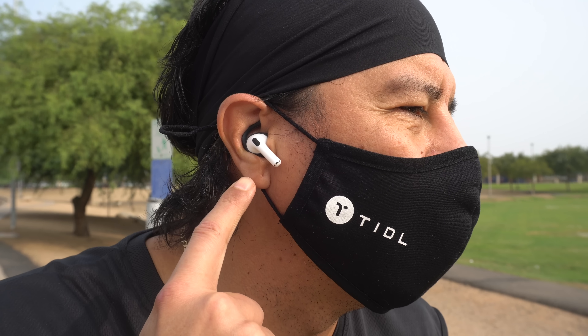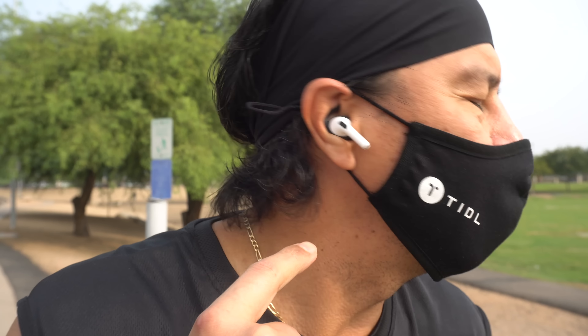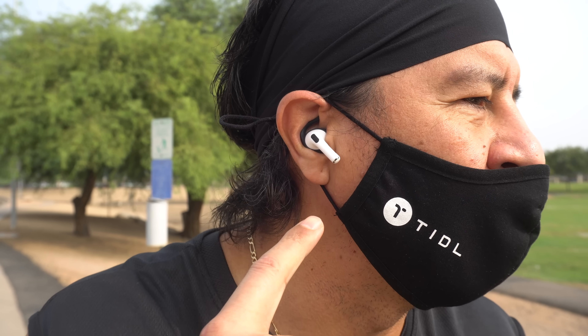All right, so you could see I ran 1.2 miles. It's 7:45 in the morning. I got to do this before the sun comes up because it gets 120 degrees here in Phoenix. But they haven't fell out — I could shake, I could do everything. And there they are. They haven't gone anywhere. I love these hooks. These things don't move with that in.